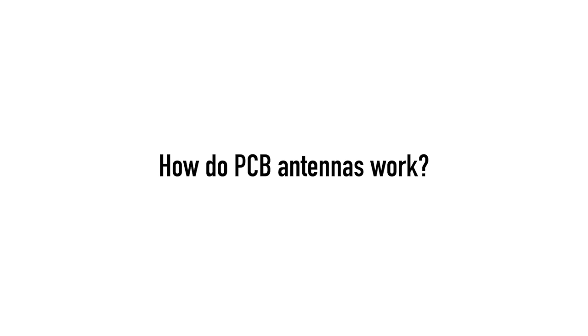How do PCB antennas work? They work exactly how high-speed digital traces work when you don't want them to be antennas and unintentionally do things like crossing plane splits. I'm doing two classes at PCB West this year — one is on antennas, the other is on RF and microwave PCB design in general.